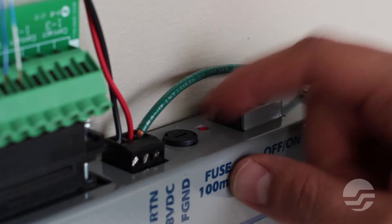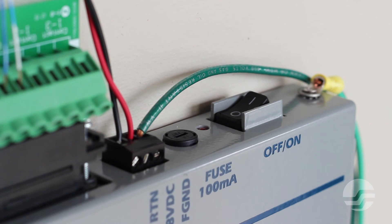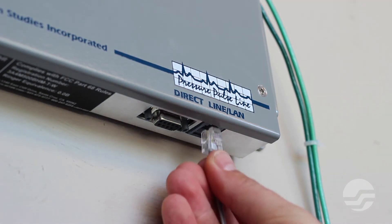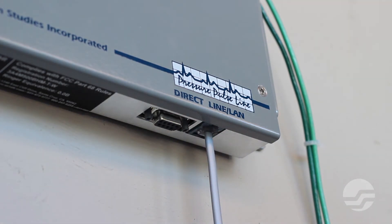Be sure to turn off the UM260 before inserting the termination adapter or wiring the transducer pairs. Connect the RJ11 telephone line. If you are using the LAN version of the UM260, the monitor is equipped with an RJ45 LAN connection — simply insert an Ethernet cable.